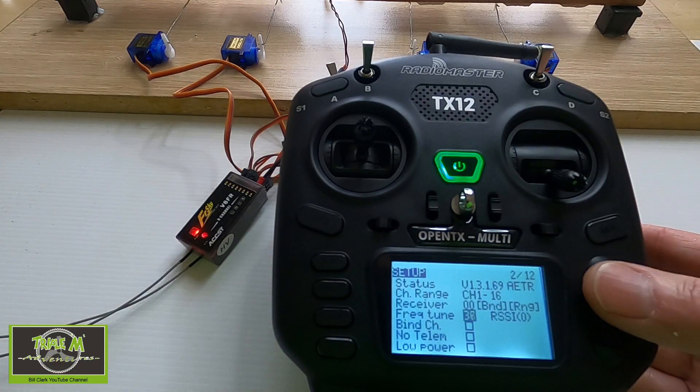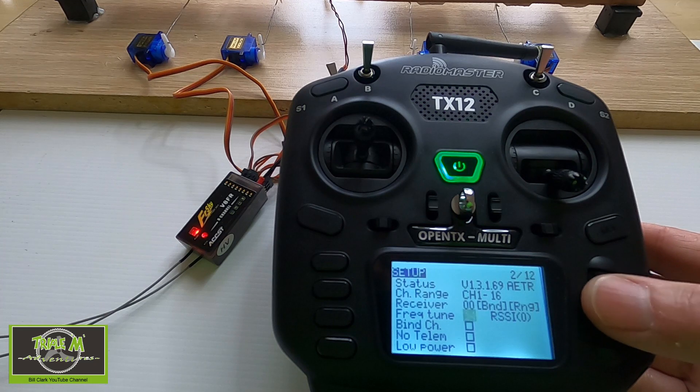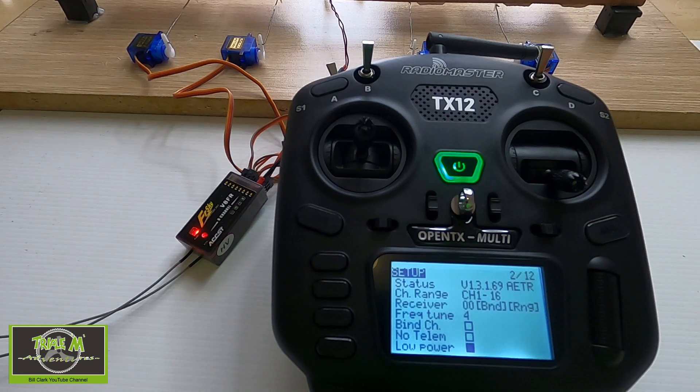All we need to do now is take those two figures and add them together. That's the minus 30 and the plus 38, so that gives us 8. We then divide that figure by two, and that gives us four. That's the figure that we put in for the fine frequency tune. So let's go back to the radio. All we need to do is dial this number back to four, push enter, and that's the fine frequency tuning completed.